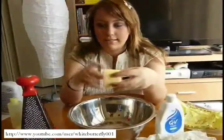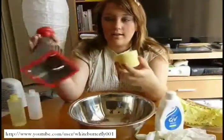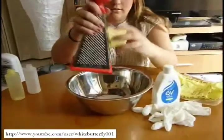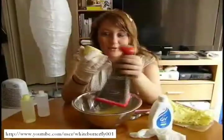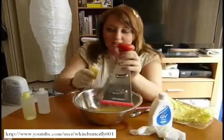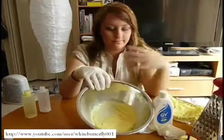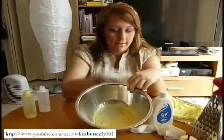Next we need to grate some of the bath ballistic into the bowl. I really don't know how much I'm going to grate — probably half of it, so I'll see how it goes. I've put the glove on, remember to put it on. As you can see, half of the ballistic is missing and the grated ballistic is in the bowl.